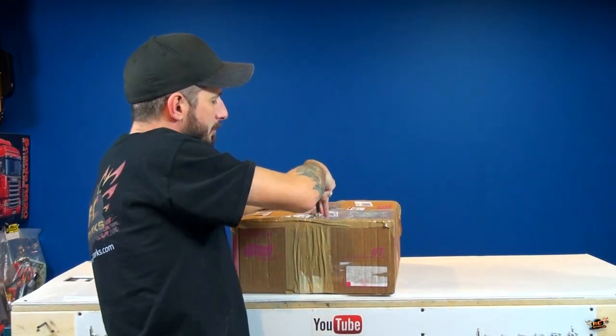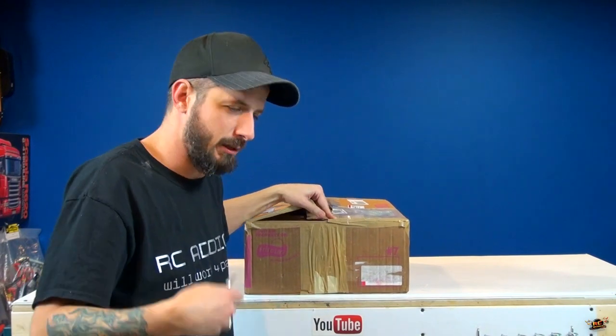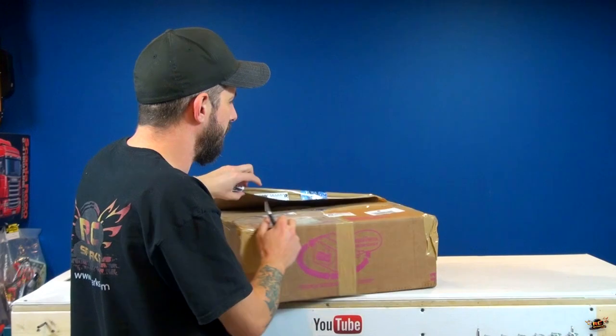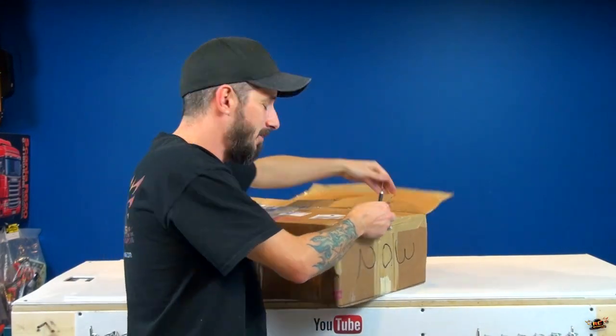Now, normally when I'm doing an upgrade series, I don't actually show the body first — it's usually the last thing I put on, because for the Summit, it's the icing on the cake. But I've been waiting for a while and I'm excited to see what they did.